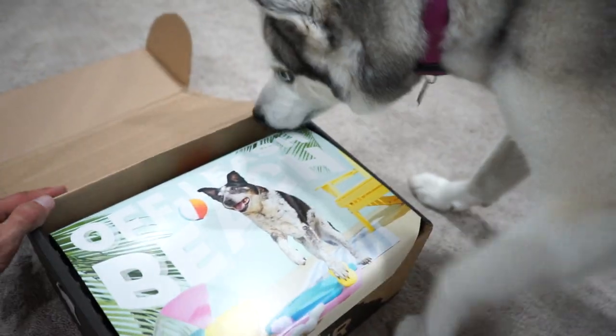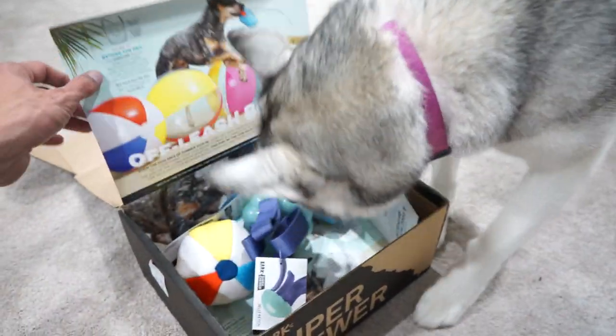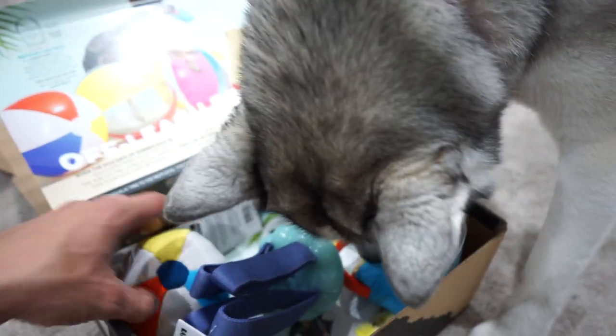What do we got here? We got the off-leash beach. Alright, the off-leash beach — looks like we got some fun toys here for the off-leash beach.